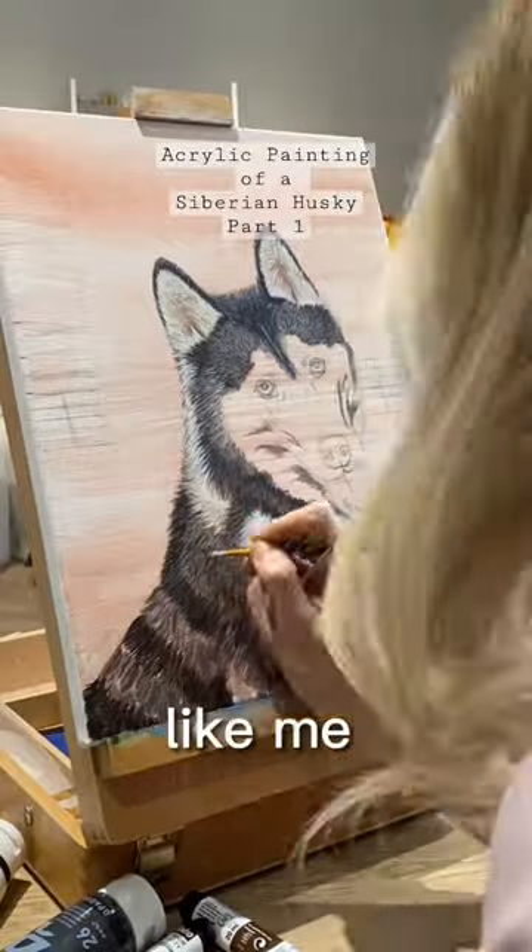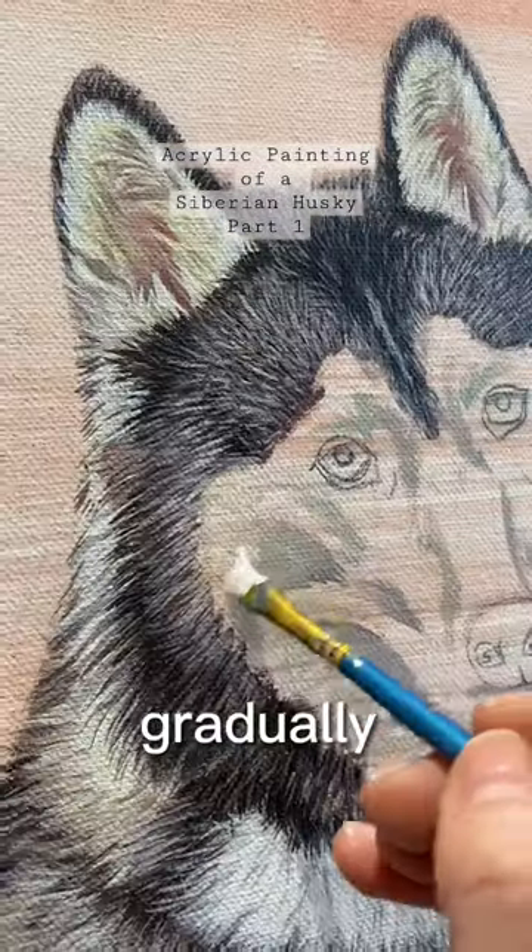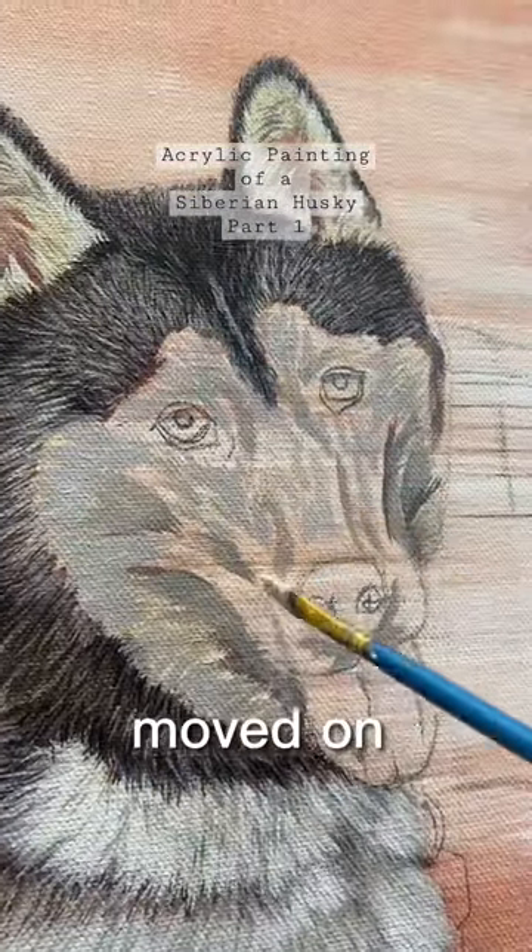Comment down below if you'd like me to do more of an in-depth tutorial of how I painted this fur. I started building up the layers gradually getting lighter and lighter and then moved on to the face.